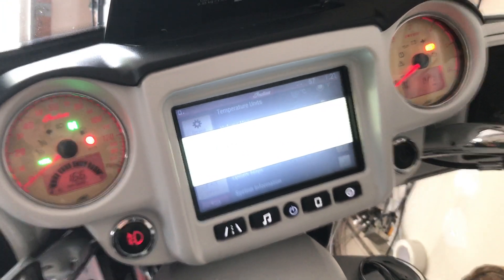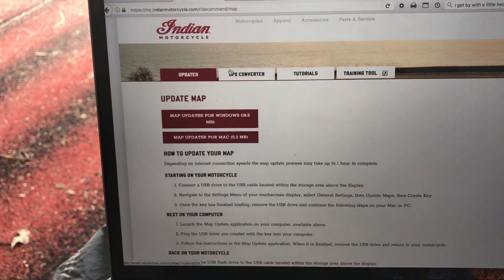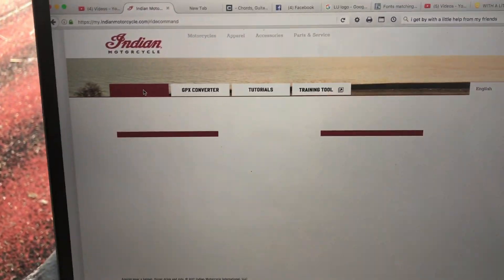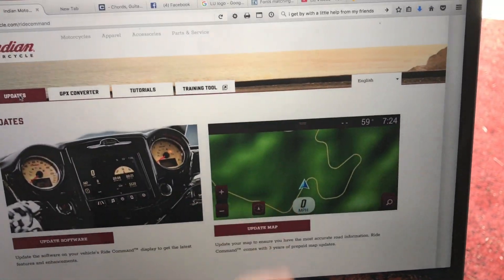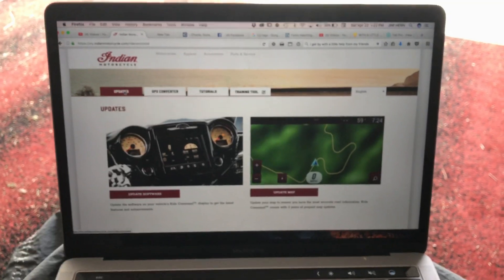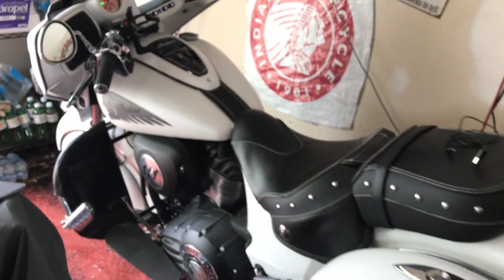To review: when you have the updater page open, do the software update first and completely ignore the maps. Once the software update is fully done, then proceed to the map steps. It's self-explanatory, but if anything interrupts the process you'll have to go all the way back to creating your key again. That's my input from Ohio — Jimbo on my 2017 Indian Chieftain.